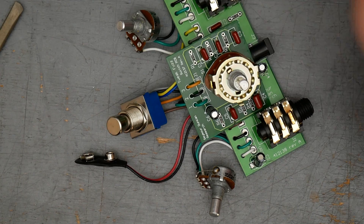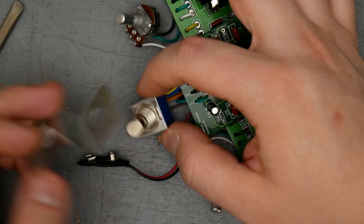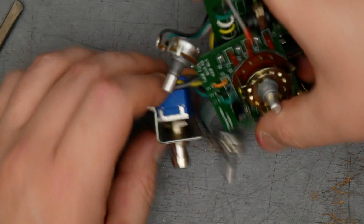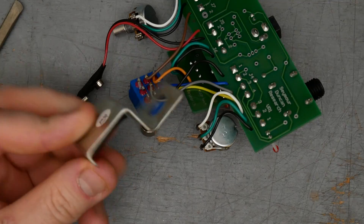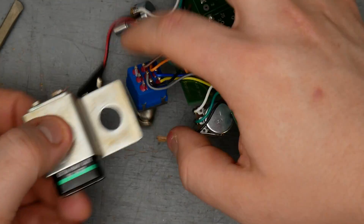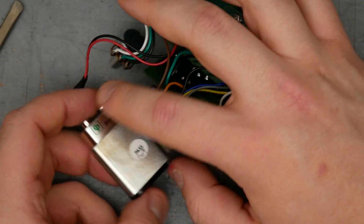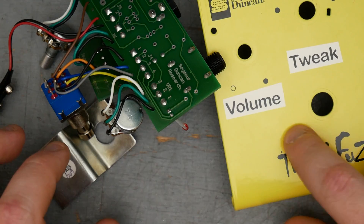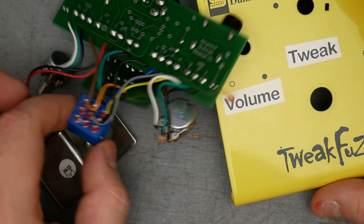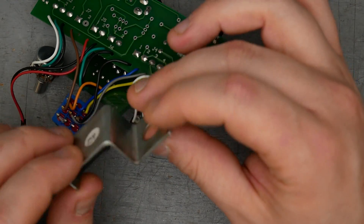The foot switch had an interesting bracket — this little piece here was used to hold the battery snap in place. This sits inside the enclosure, and the bracket has a little foam piece that holds the battery underneath. When that's all attached, it secures the battery in place. That's a neat way to do it that doesn't require any extra holes drilled in the enclosure — it's just held in by the foot switch. Fairly simple, just a little bent-up piece of sheet steel.